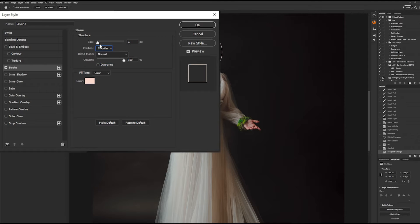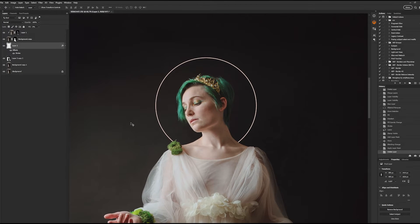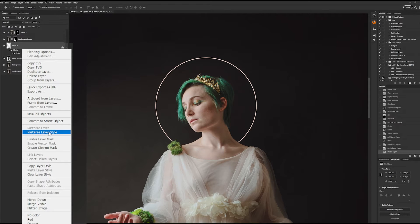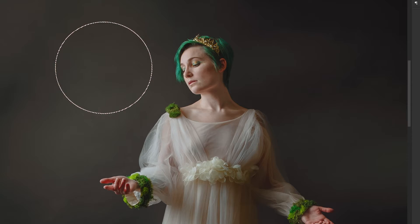Now we are going to confirm our size and that it is on the outside of the circle — for me it is 5 pixels. This next step confirms that we are only using the thin line as opposed to the shape of the entire circle: we are going to rasterize the layer style. If you do not rasterize the layer style when you go to erase the layer, the stroke will follow the pattern of what you erased. However, if we rasterize the layer style, you can easily erase the parts of the halo you don't want and it becomes a freeform object. At this point you should have a beige-tan colored halo in a 3 to 5 pixel width with no effects on it.